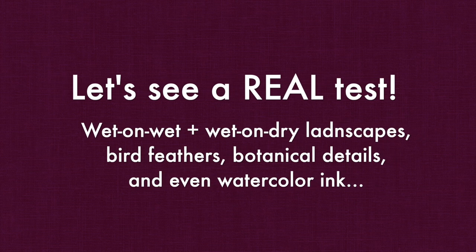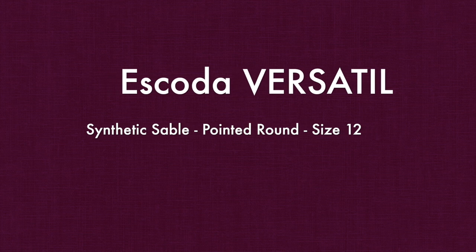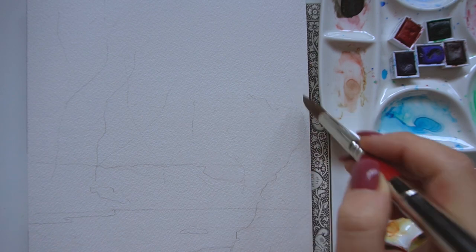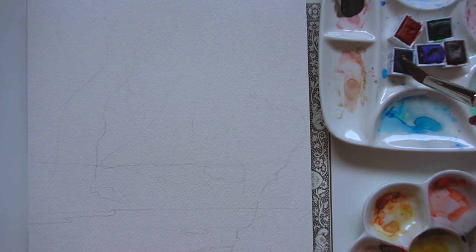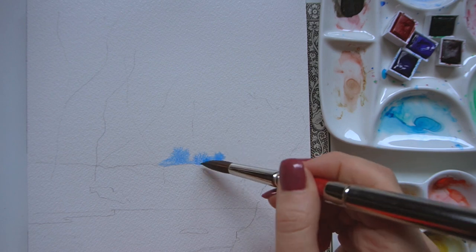So let's do real tests and use these three brushes in different types of paintings so you can see how they actually perform. I'm going to do a large detailed flower, a bird, and some landscape painting. I'll do a portrait and we'll even show you what these brushes can do with watercolor ink to give you an idea of different applications for each brush. Let's start with this large Escoda Versatile.